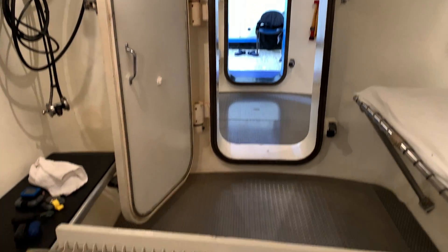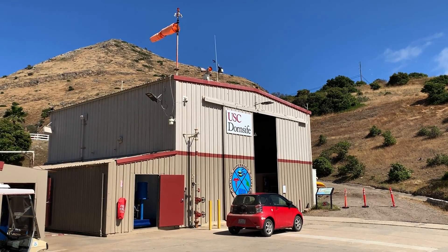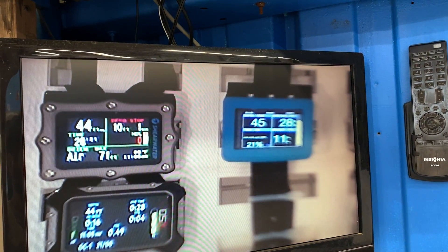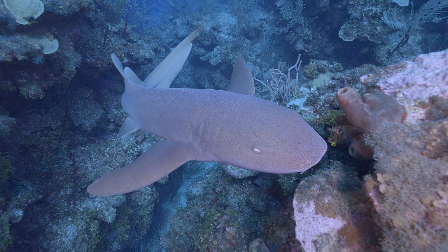We tested dive computers at the University of Southern California's Hyperbaric Chamber on Catalina Island. We put the computers through a series of simulated dives to gauge their decompression algorithm. We also tested computers in the field in Belize,